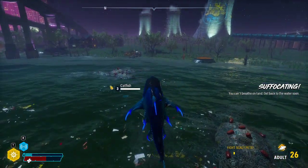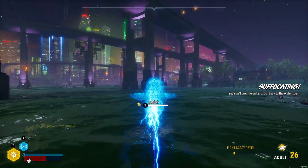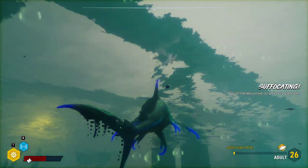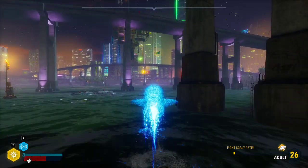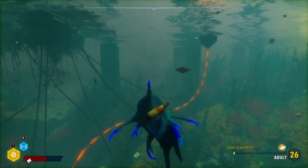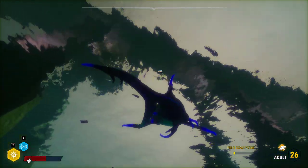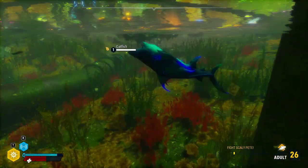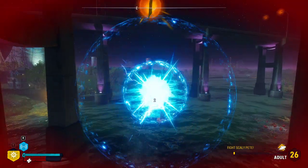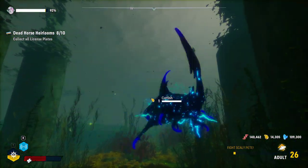Basically, you can control your shark completely in the air, and his extra jumps go in the direction his nose is pointing. Using this, we're going to try to get up to that license plate — and after trying it just now I feel like it's totally reasonable as an adult. If we don't get it, we'll use the bioelectric body active ability.